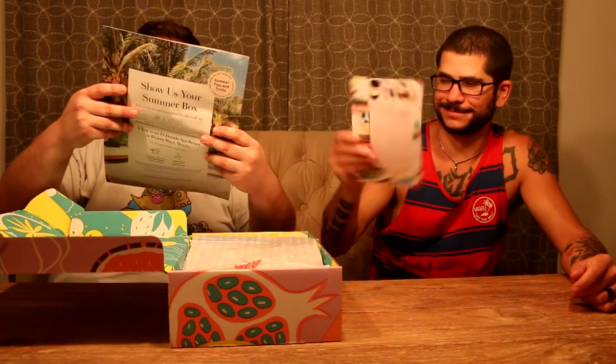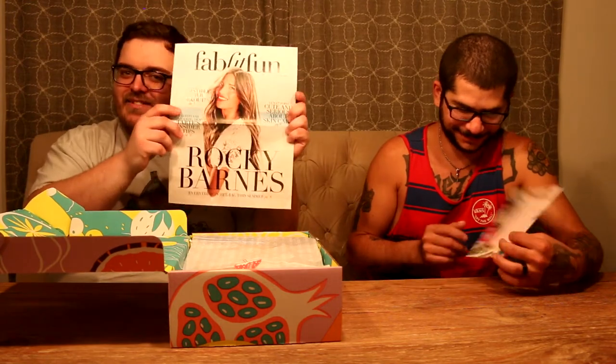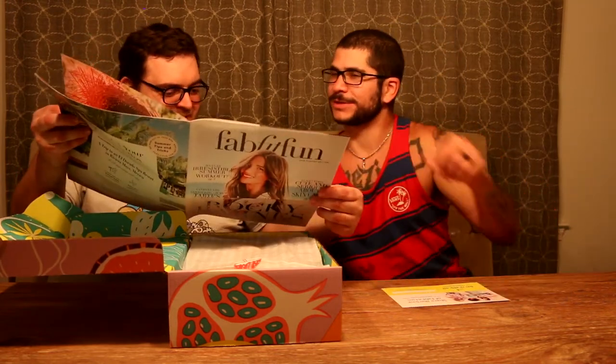Whoa, like a magazine. It's a big one. Fab Fit Fun 2018 Summer Edition. Cute and serious about skincare. What if you're ugly and serious? Maybe that's why you need the skin — like if you're already cute, maybe you don't need as much skincare. Look, exercises, ooh, yoga poses.